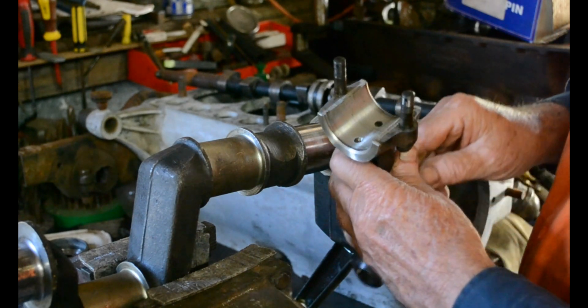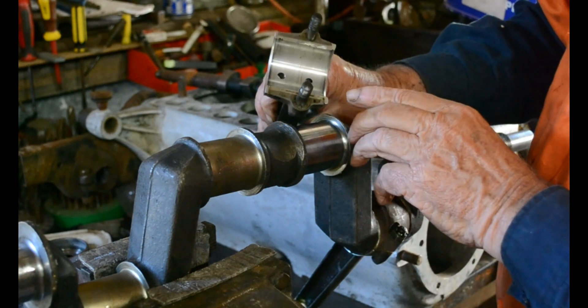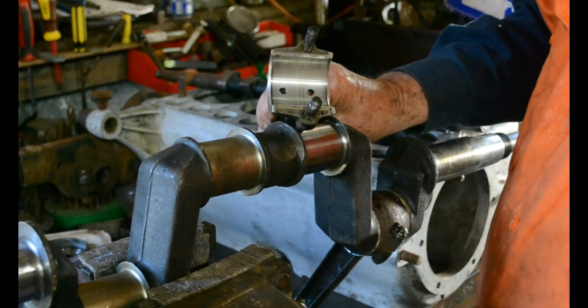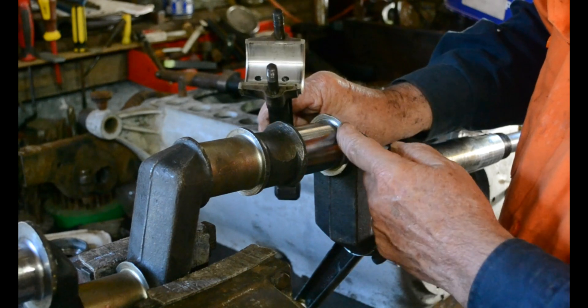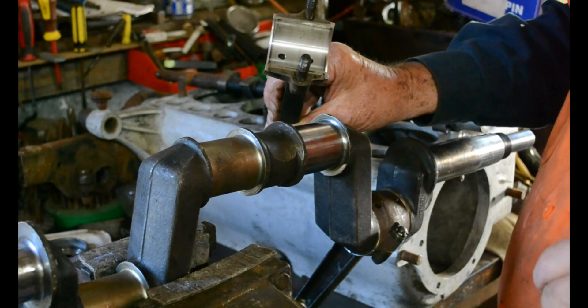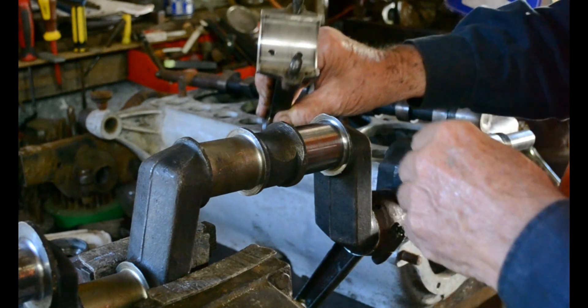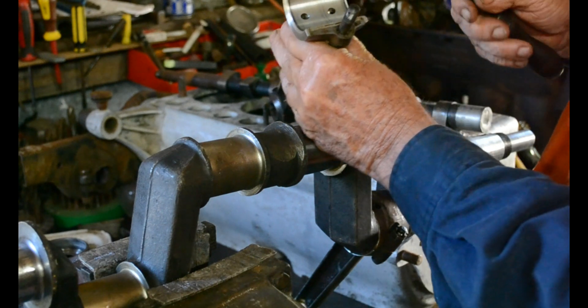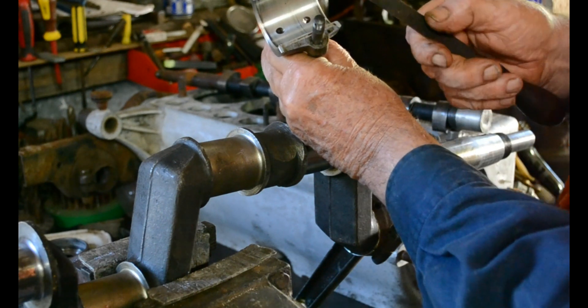There it is now. You can see here we've got a little bright or dark spot along the side there, and that's just in the corner there. Could be a high spot, could be anything, but we can scrape that out. And we use a half-round scraper — a bearing scraper.